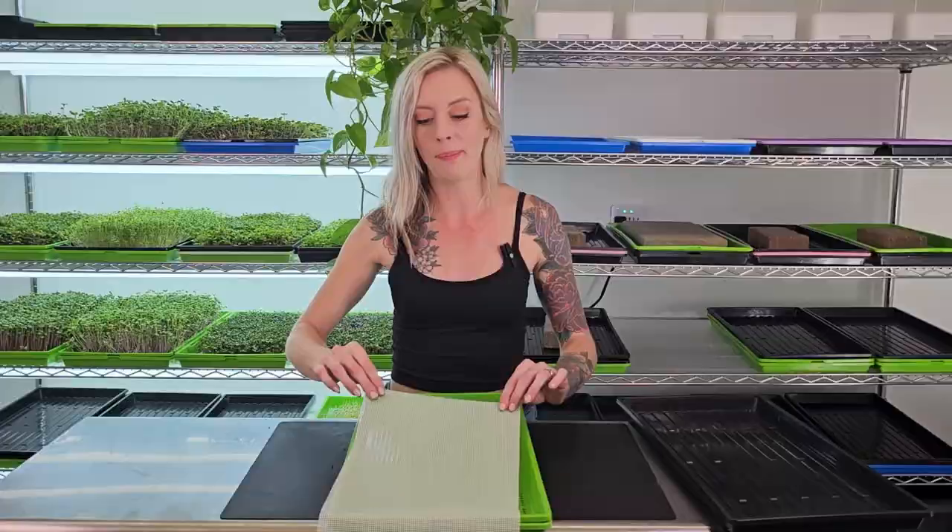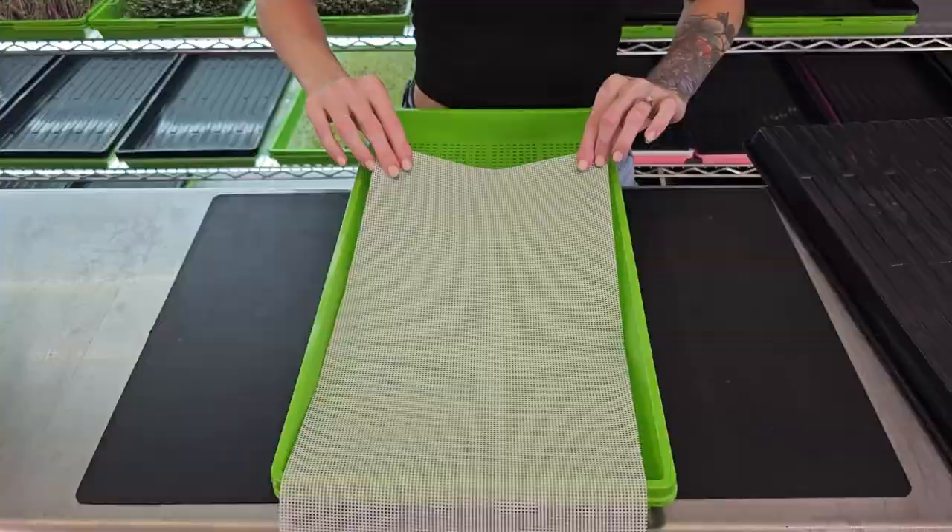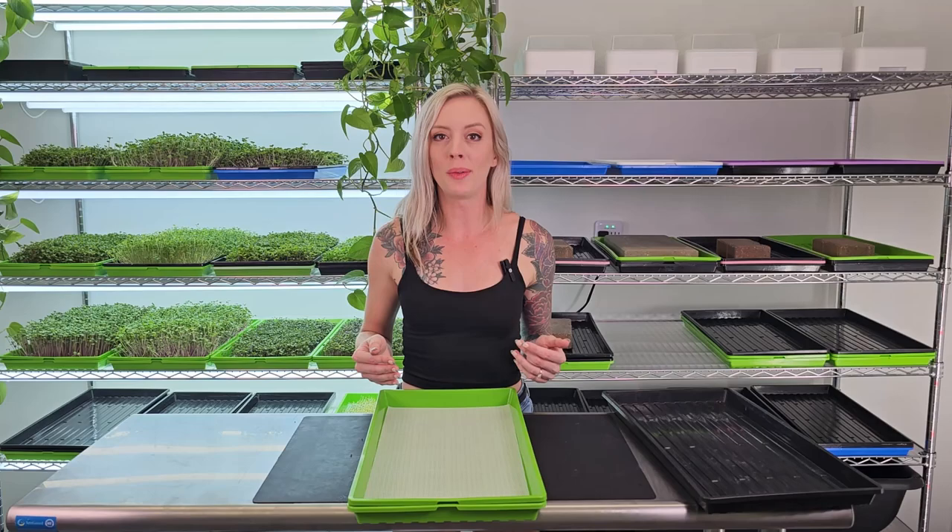Grab your silicone medium and simply place it into the mesh tray. This next step is completely optional, but I like to give the medium a light misting with some water so we can prevent the seeds from bouncing and so they stick a little bit better.